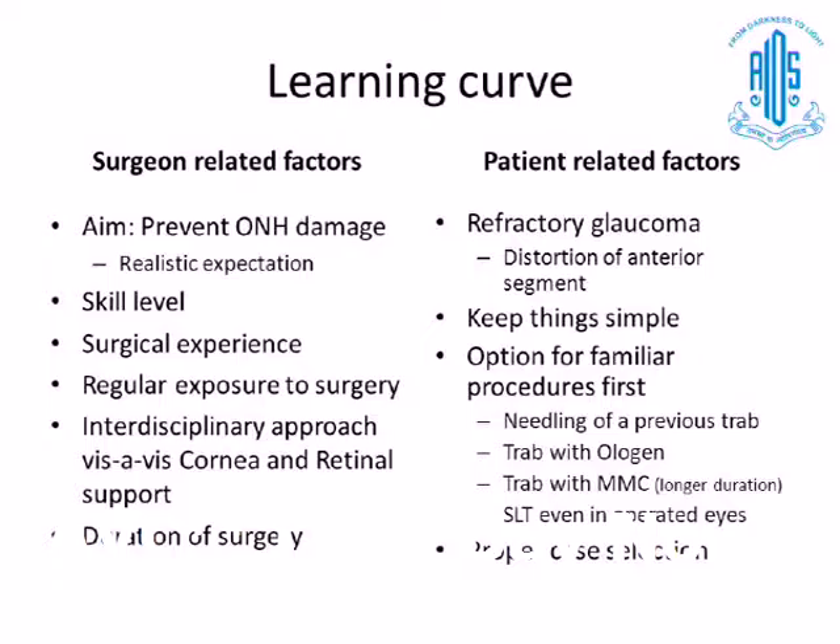For surgeon-related factors, the main thing is that we have to understand the aim of the surgery is to prevent further optic nerve head damage, and we should always give realistic expectations to the patient. The patient thinks of an implant just like an intraocular lens — that after placing the implant they should be medicine-free — but that is not the case. Skill level and surgical experience are also very important, as is regular exposure to the surgery. An interdisciplinary approach is very important — we request even our pediatric ophthalmology colleagues to come and help dissect the muscles and show landmarks.